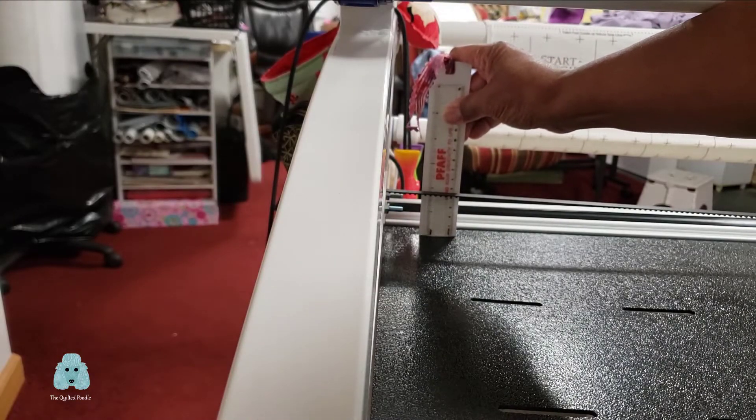What I'm looking at now is the height of my belt as it exits out the side of my frame. The height is about one and three-quarter inches from the bed of my frame. I have adjusted my belt to what I consider the proper tightness.